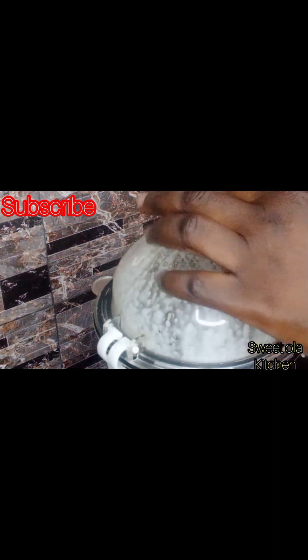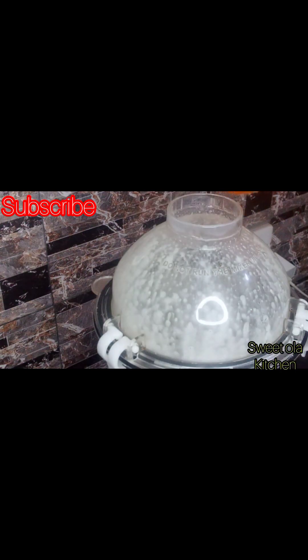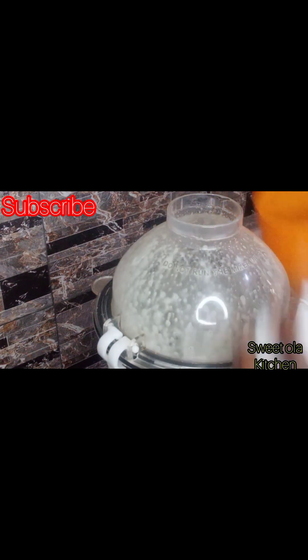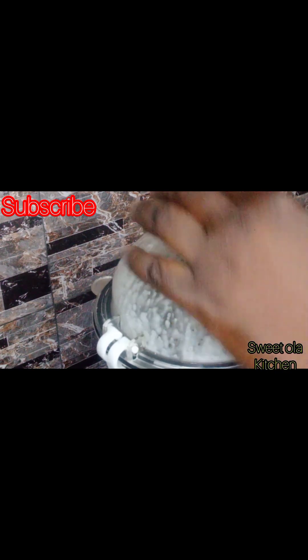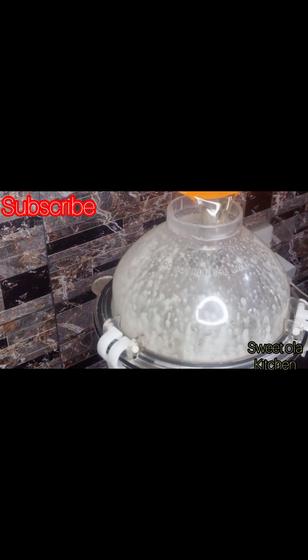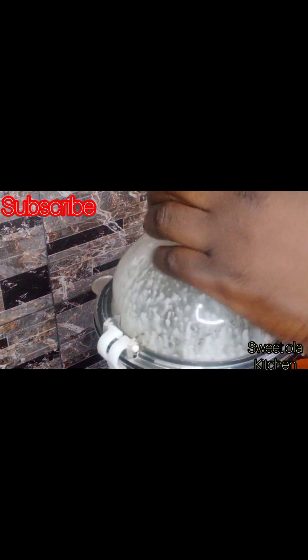As you can see on the blender, I added another round of cooking oil this time around. I covered it and continued blending, then added another one. Just keep adding them bit by bit, continue blending — it will be getting thicker and thicker every second.